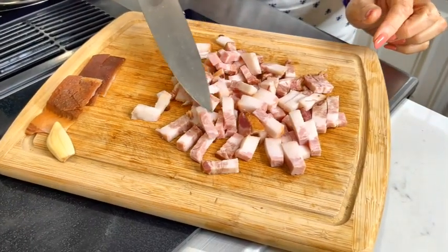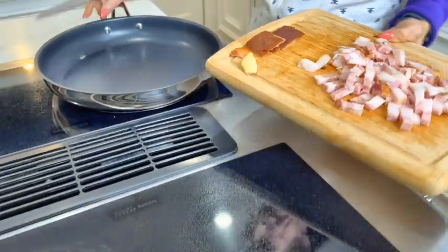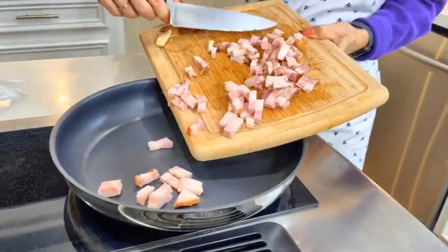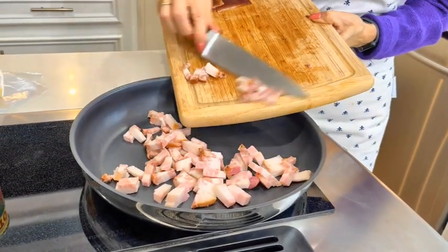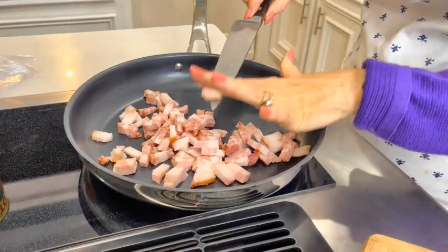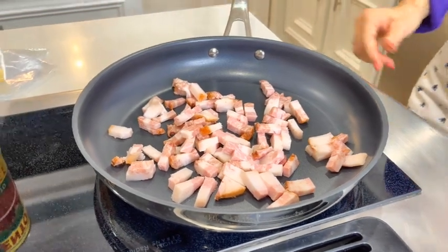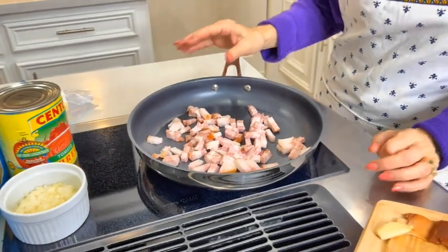I've sliced up the guanciale into nice little pieces and I'm going to slide it into my pan — a nice size pan, because the whole meal is going to be cooking in this pan. Right now we're going to fry the guanciale on very low heat, medium-low. You have to be very patient. As it cooks, all the oil just seeps out of it, and it smells so good.